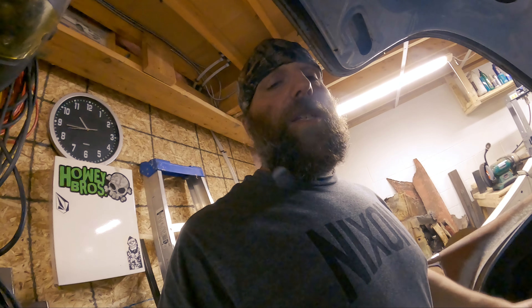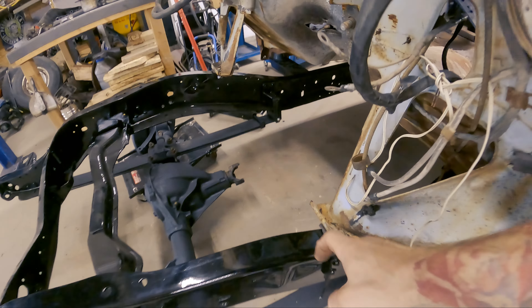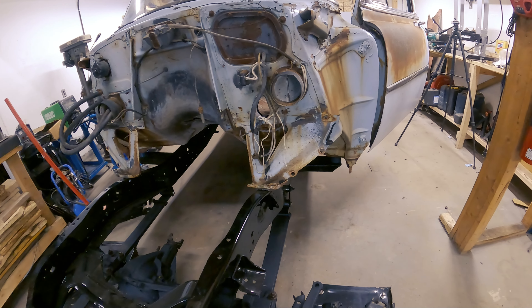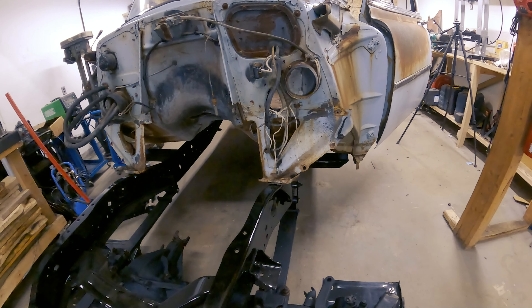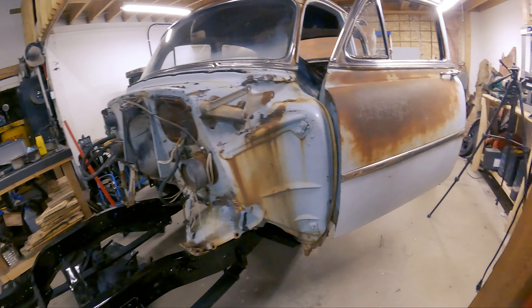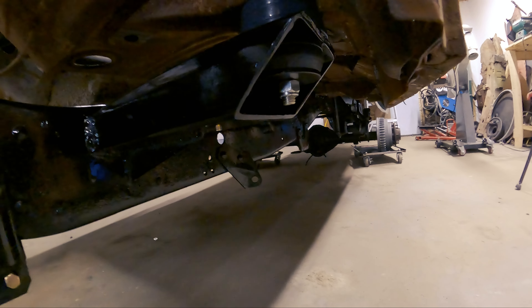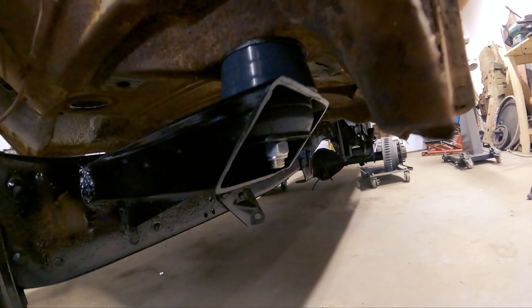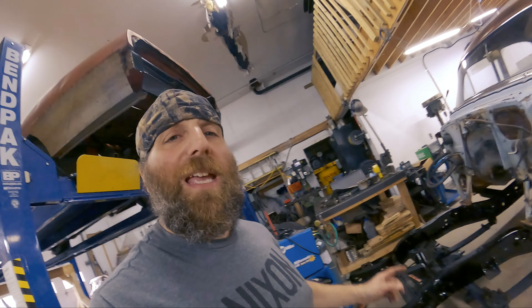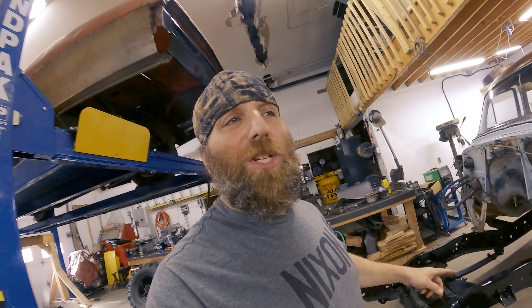I've got all the bolts in. I still have to tighten them from the bottom. Put a little bit of rubber on these guys here, just to make sure that there wasn't direct metal-to-metal contact — it's not going to be scratching back and forth. I don't know where that rubber came from, but it's there now. So I'm going to crawl around and tighten these guys up. This is pretty significant — it means that the body is finally bolted to the frame. That part of the project is done.